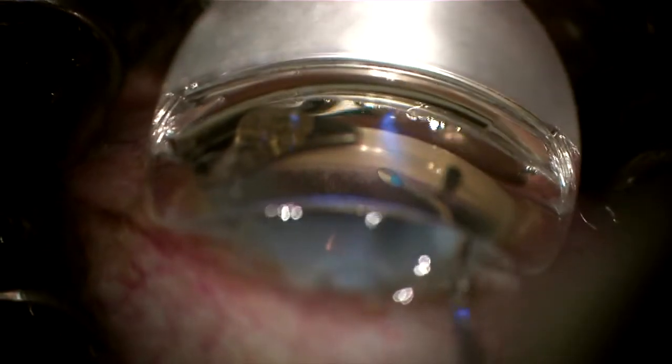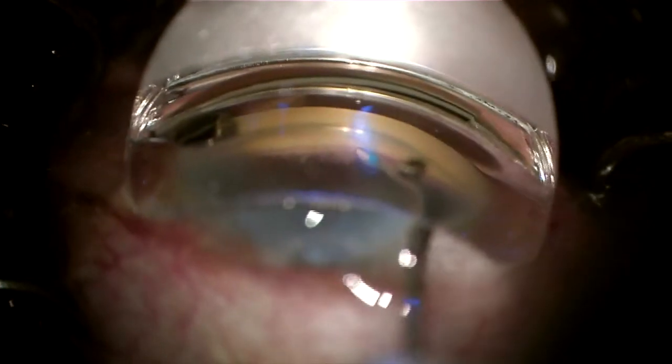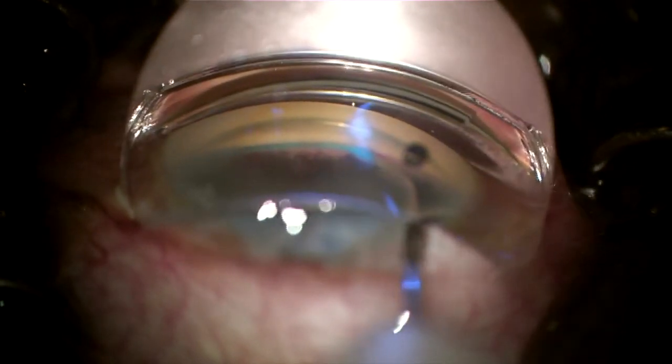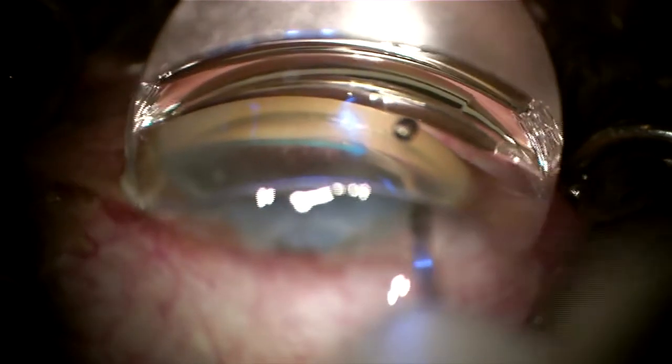Now here with the new Omni next generation device with that ergonomic tip. Making a small nick in the TM and pointing at about a 45-degree angle towards the trabecular meshwork. Advancing the wheel which releases the blue thread into Schlemm's canal. Once the wheel stops, I'm 180 degrees into Schlemm's canal.